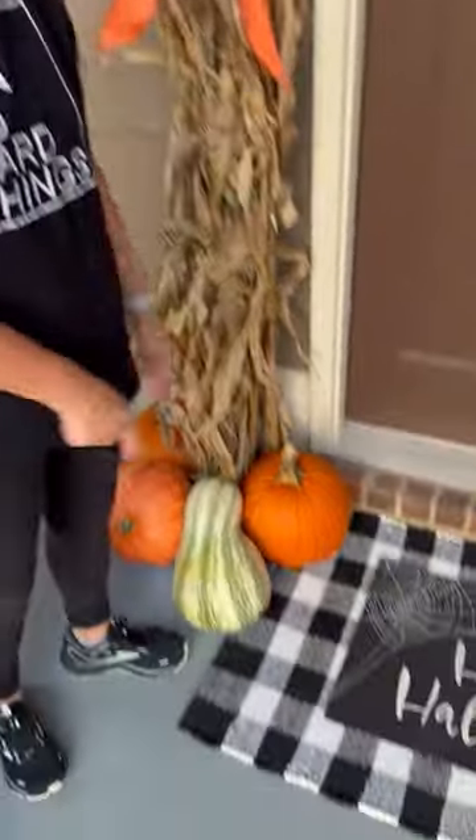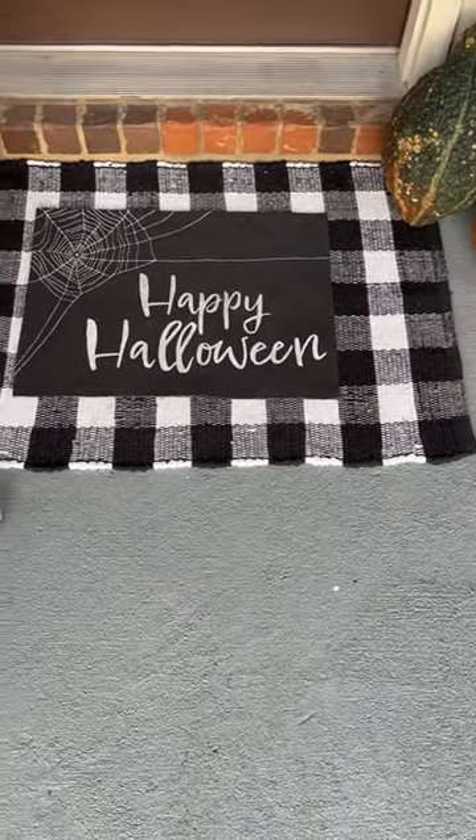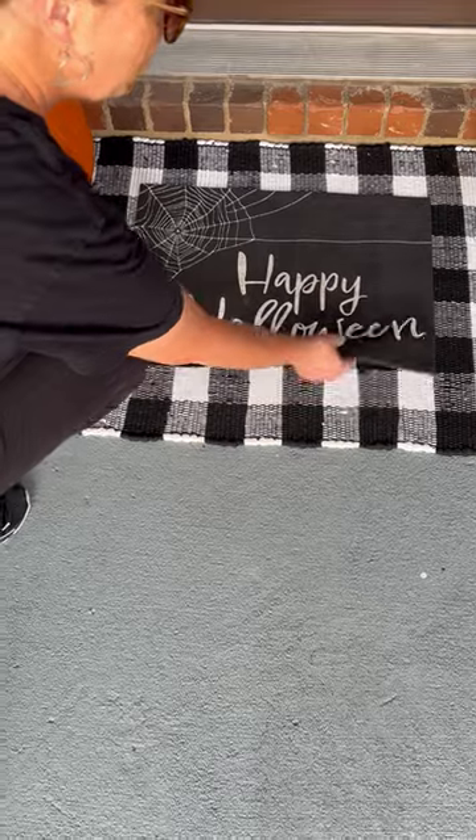This right here — I found this little checkered rug at Hobby Lobby for 40% off. By the time I finished paying for it, maybe it was $5 or $6. This was also on clearance.